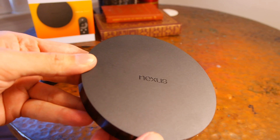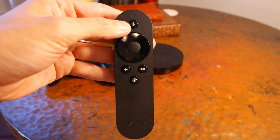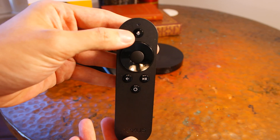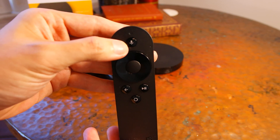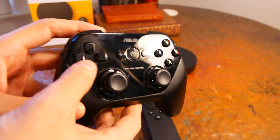In the box, you'll get the Nexus Player, the remote with voice search, a power adapter, 2 AAA batteries, a quick start guide, and warranty and safety regulation booklets. You can also buy the Nexus Player GamePad for an additional $40 from the Google Play Store.